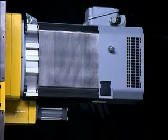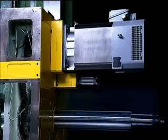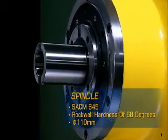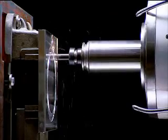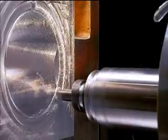Additionally, the spindle and boring bar utilize the very best material, SACM 645 steel rated to a Rockwell hardness of 68 degrees. This is vital if deformation is to be avoided, especially when the spindle is extended during deep boring operations.